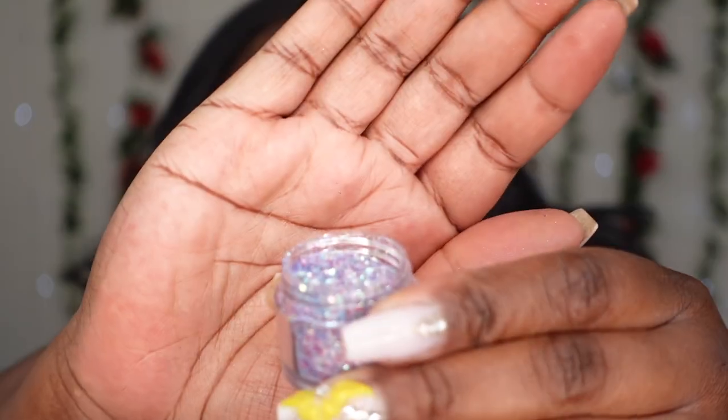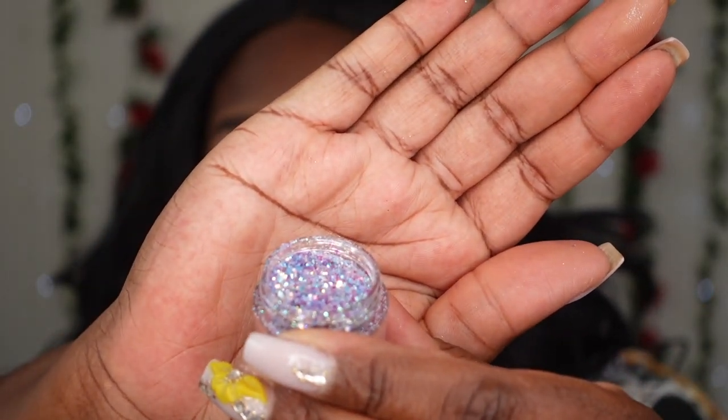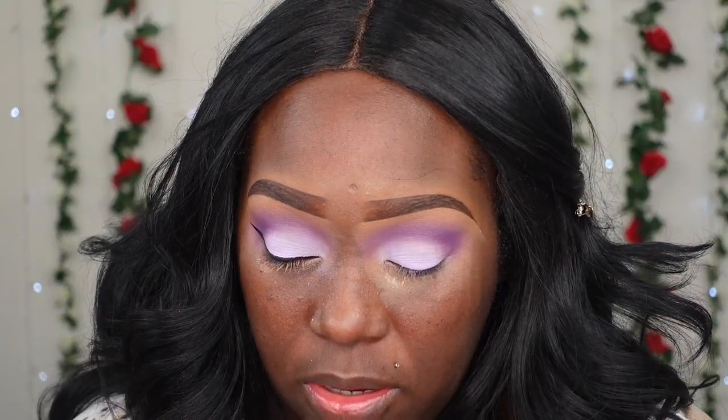You can definitely leave this look the way it is, but since it's a birthday celebration I want to add some sparkles onto the actual lid. I'm going to go in with this beautiful glitter — look at that, it's so pretty! I want to take that color and pop it right on top of this light little lavender shade.